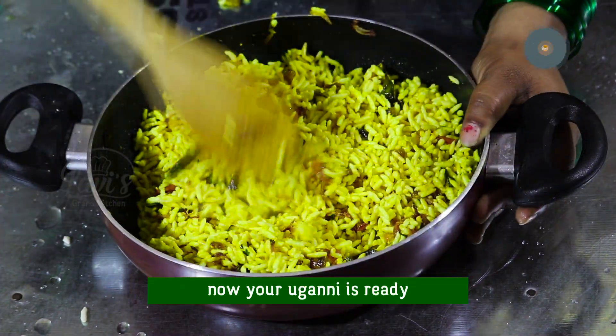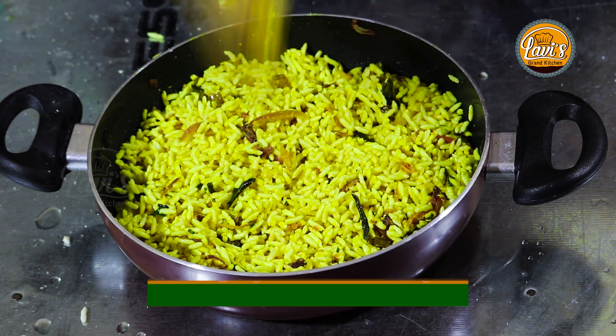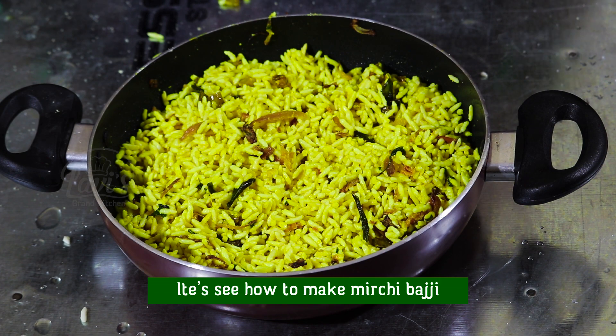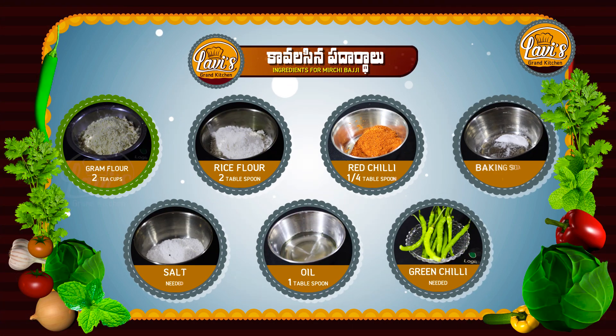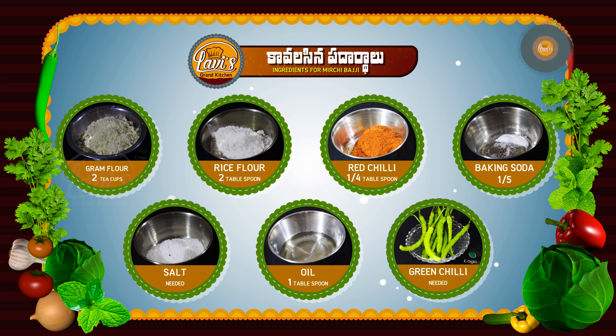Now we have one sauce. It is very good to add some spices. This is a small dish. Now we have 2 teaspoons of tea, 1 tablespoon of salt, and green chili. Let's make the sauce.